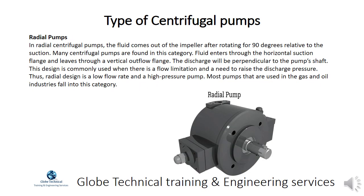In radial centrifugal pumps, the fluid comes out of the impeller after rotating 90 degrees relative to the suction. Many centrifugal pumps are found in this category. Fluid enters through the horizontal suction flange and leaves through a vertical outflow flange, with the discharge perpendicular to the pump's shaft.